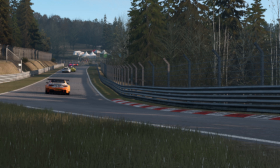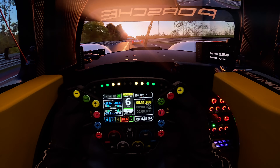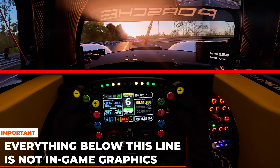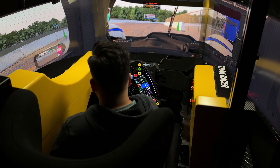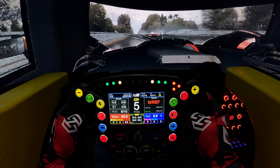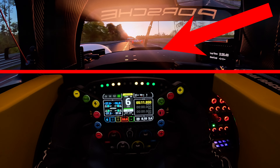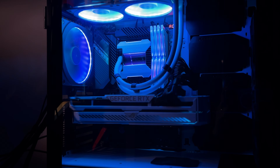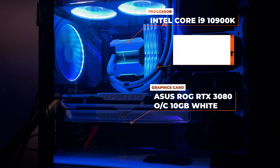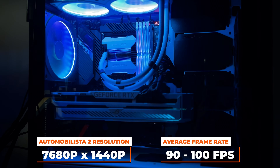Now let's move on to my graphics settings. If you're new to the channel, when you see this picture, divide the image into two halves. Everything below the red line is real life components from our mixed reality sim rig, which blends the game and our rig together into an immersive experience. PC hardware-wise, we're running an RTX 3080, Intel i9-10900K with 32GB of RAM, and we run AMS2 at triple 1440p resolution at between 90 to 100 fps most of the time.